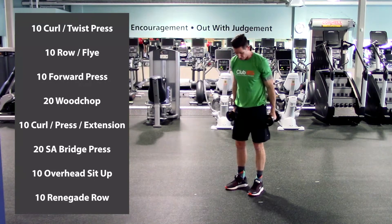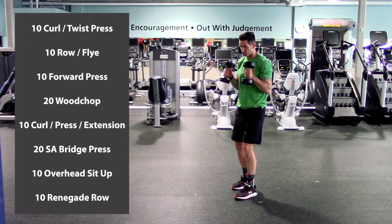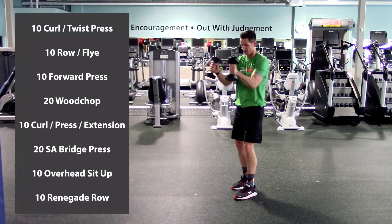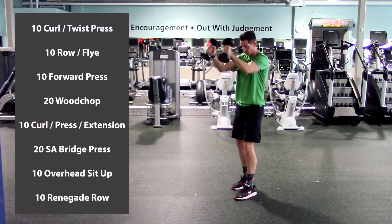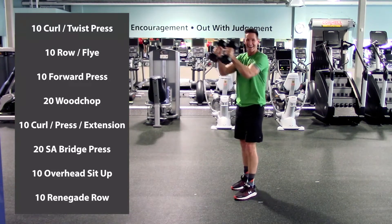Next exercise: forward press. Make sure we're nice and stable, core is tight. We're going to press forward and then bring it right back — punch it out and then bring it back. One, two, three, four, five, six, seven, eight, nine, and ten. Excellent.